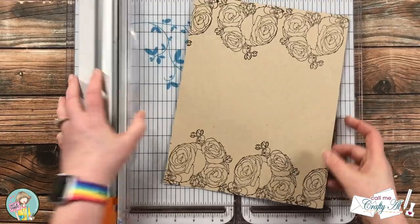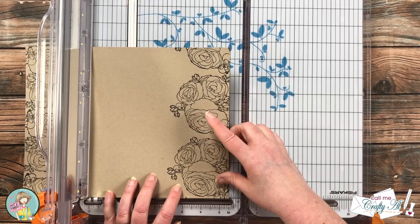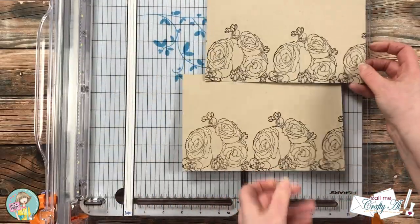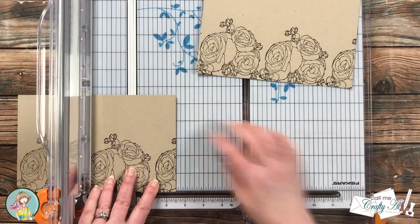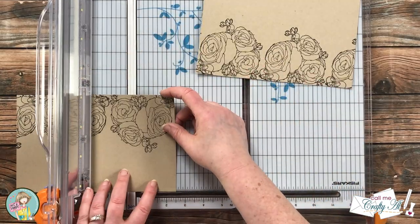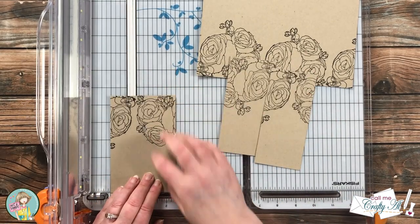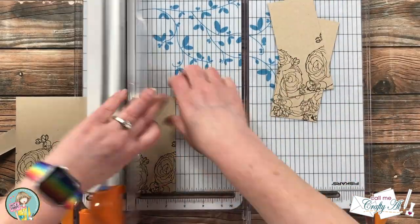My stamped piece had had plenty of time to dry, so I brought that in to cut it down to size. The first thing I did was cut it into two pieces that were five and a half inches tall — right in half — and then I cut each of those halves into three pieces that are two and a half inches wide. When you start to cut yours you can figure out where you'd want that cut to go; you do have a little adjustment room. I cut each half down so I had six total stamped pieces.